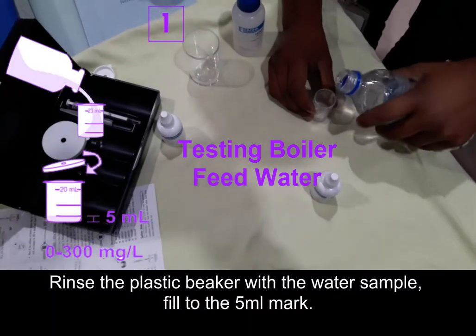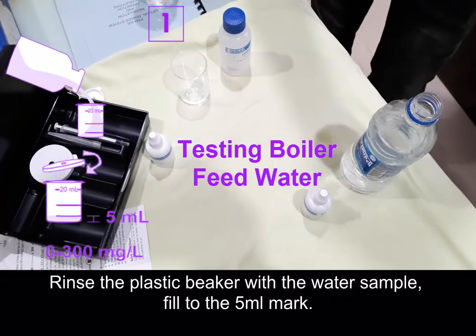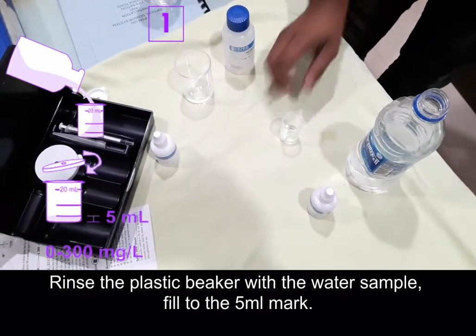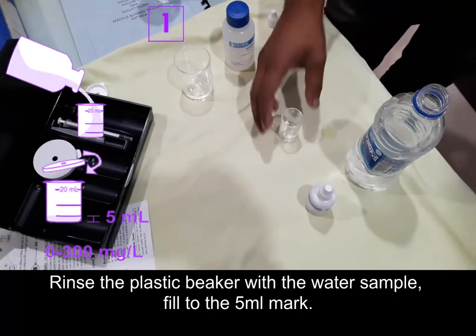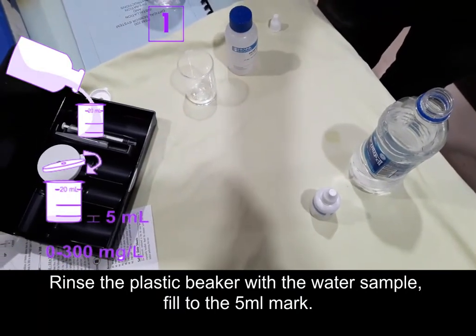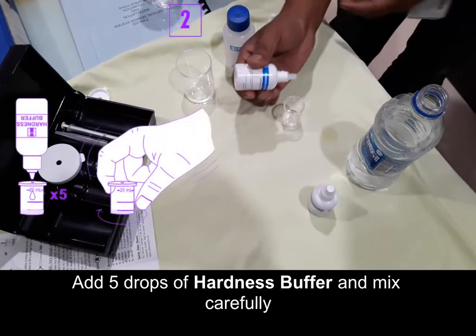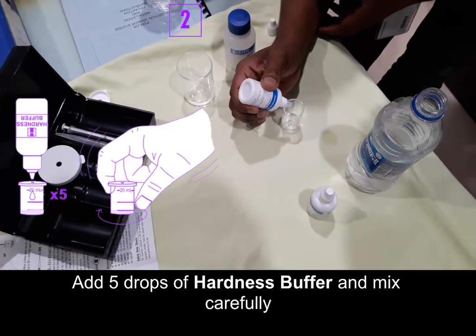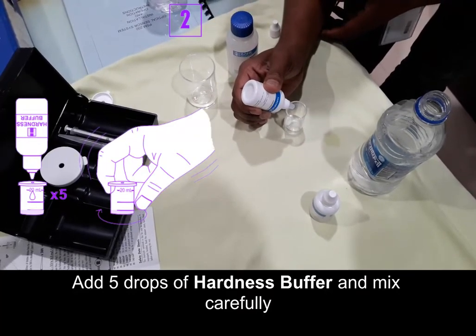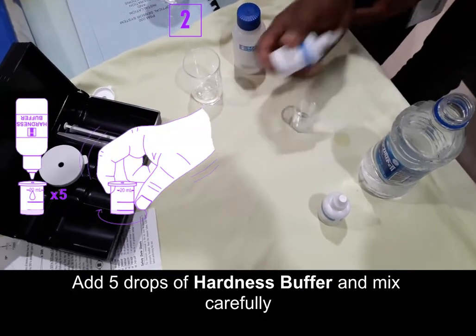We want to test the boiler feed water hardness. First, rinse the plastic beaker with the water sample and fill to the 5 ml mark. Now add five drops of hardness buffer and mix it carefully.